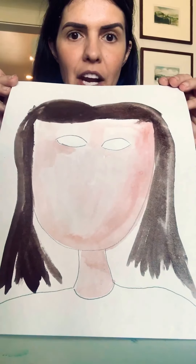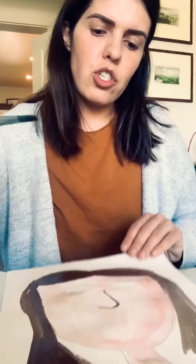So I did my hair and now I'm going to work on my nose. Since I have the brown, I'm going to use the brown to make the shape of what I think my nose would look like. So I'm going to do it just like that.